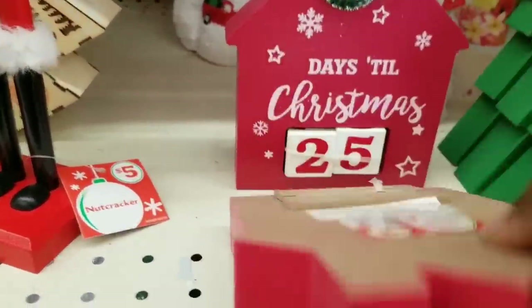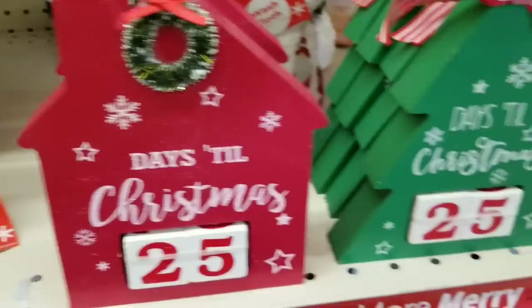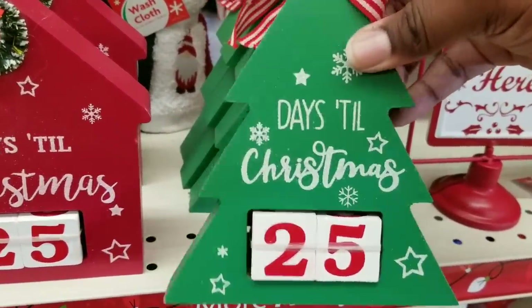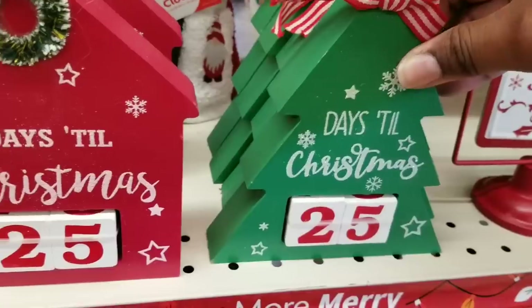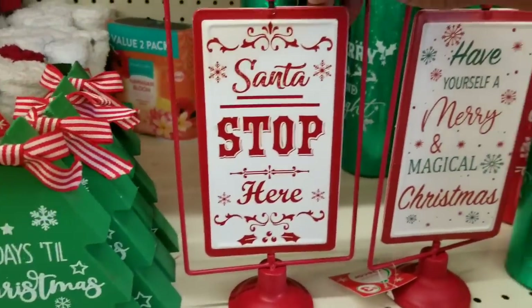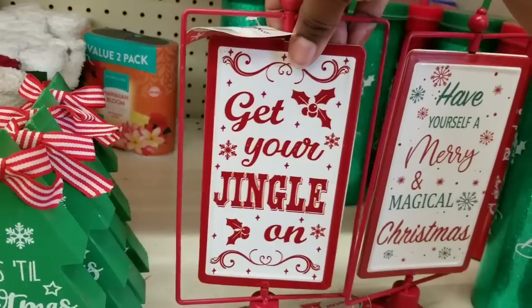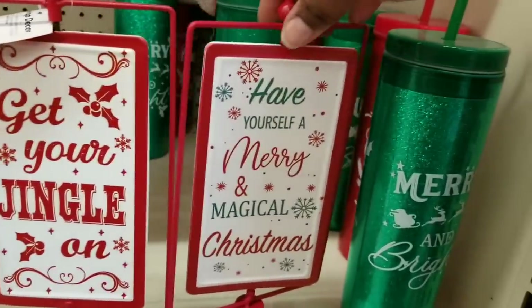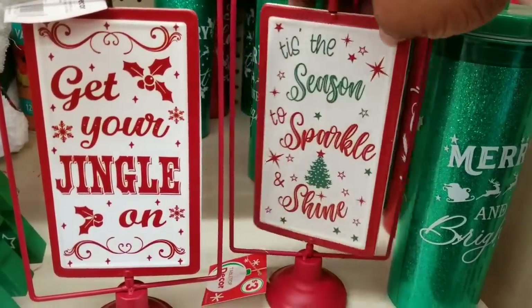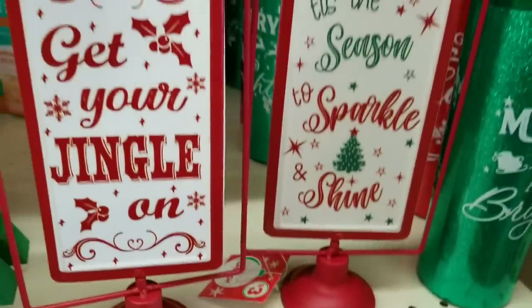They had a countdown to Christmas — really solid and heavy. They have one in the shape of a house and one in the shape of a Christmas tree with blocks you can take out to choose the countdown numbers. Really cute for $3. These reversible standing signs are one of my favorites — one says 'Santa Stop Here' and the other side says 'Get Your Jingle On.' Another says 'Have Yourself a Magical Christmas' with the other side reading 'Tis the Season to Sparkle and Shine.' These were only $3 at Family Dollar.